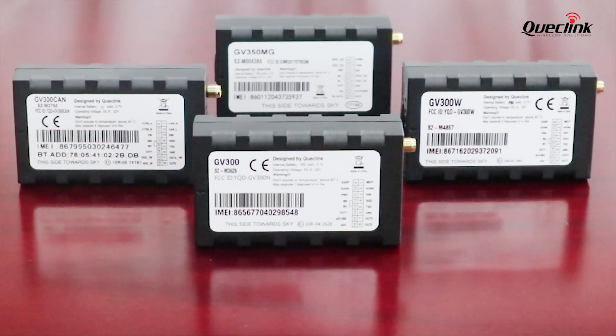Hello everyone. If you are interested in tracking your vehicle with the GNSS Tracker, check out our GB300 series. I will give you a brief introduction on our GB300 series, which is a series of compact devices with multiple interfaces that can support a wide range of vehicles.